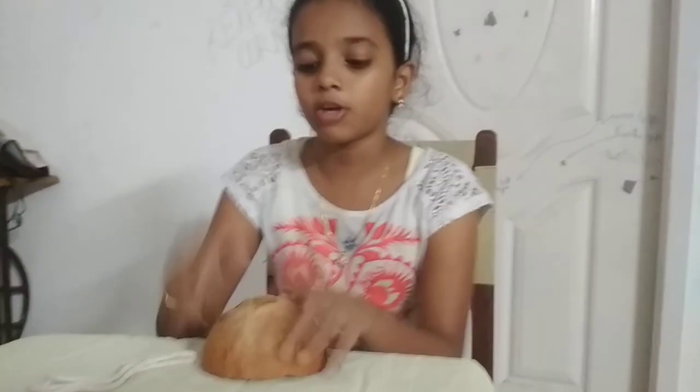Hello everyone from Plastic Space. Today I am going to do a bird feeder. For that, first I am going to use a coconut shell, a thread, and selo tape.